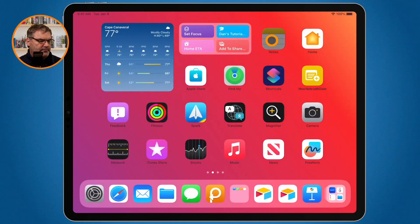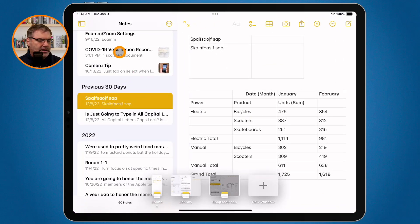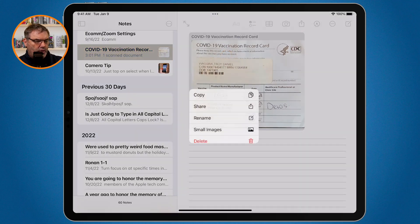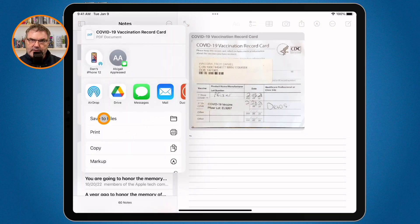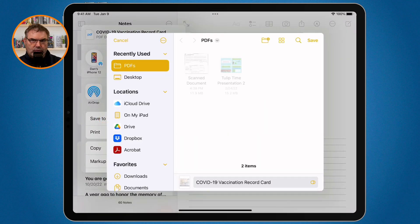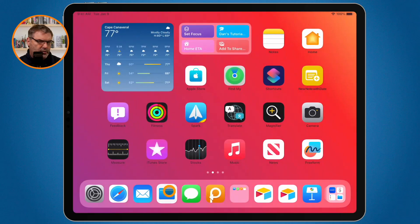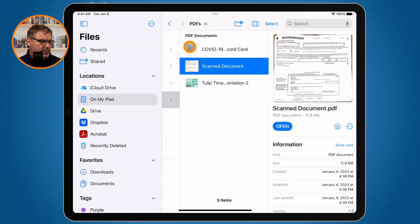Now I mentioned we can also save a PDF out of a notes document and then lock it. Let's go over to the notes app. I go to a document that has a PDF in it — I have my vaccination card here. All I need to do is tap and hold on it, then share it. When I share it, I can select to save it to my files app and place it where I want — I'm going to leave it in my PDFs folder and tap save.